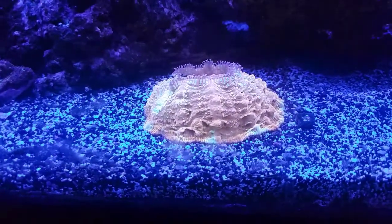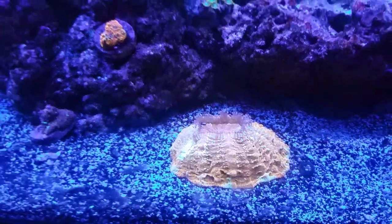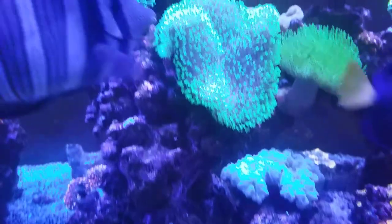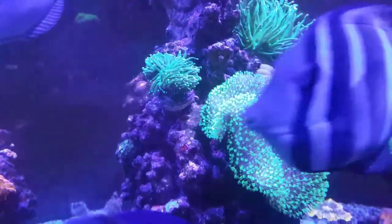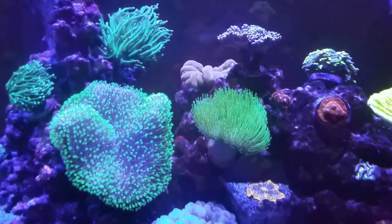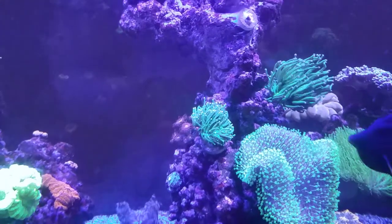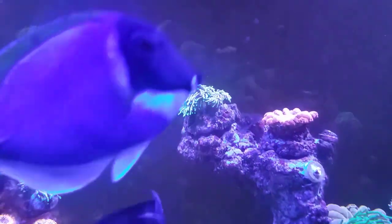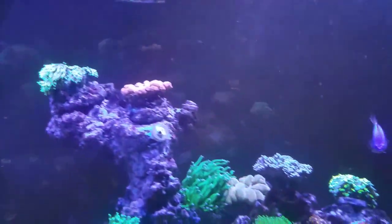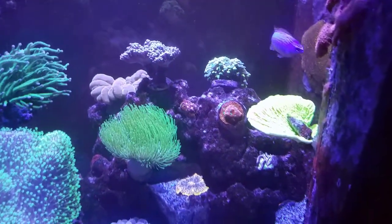There are clownfish in there and they laid eggs, so I'll show you that. Acanthophyllia — that thing is super awesome. Crown royal leather, one of my favorites. Then you have the toadstool leather behind it. You've got this torch with blue tips, there's a torch with green tips, there's a gold torch. This green Monte Cap here is absolutely insane — so bright.